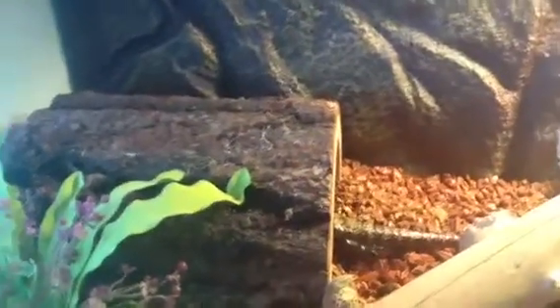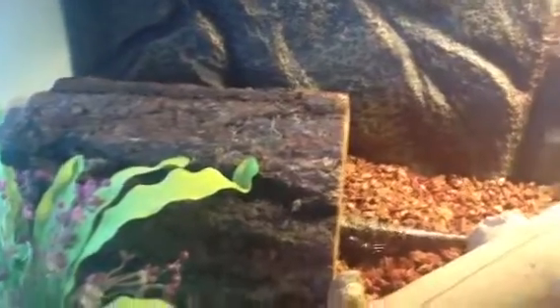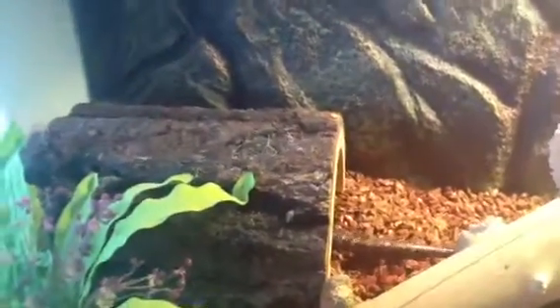I like these cages better than the ones where only the top opens. My top can still open and it's a mesh top, which is great. But I like having the front doors that open because it's easier to access them. And then I have a log — if you watch the other video, there he goes in there. He crawled up on it and then pooed. That was the first time I've ever seen him poo, so that was pretty neat.